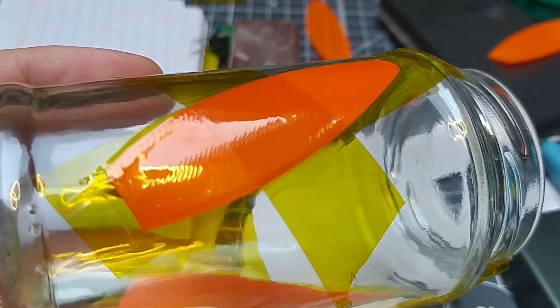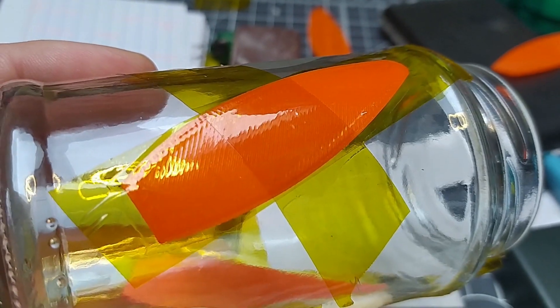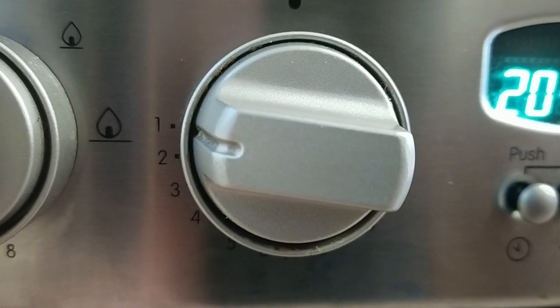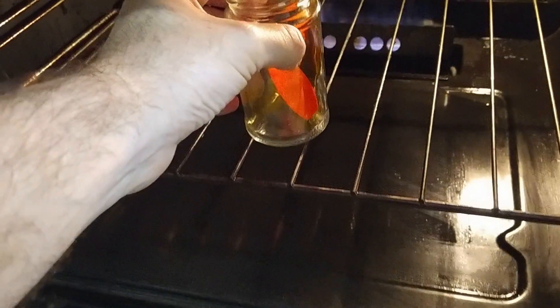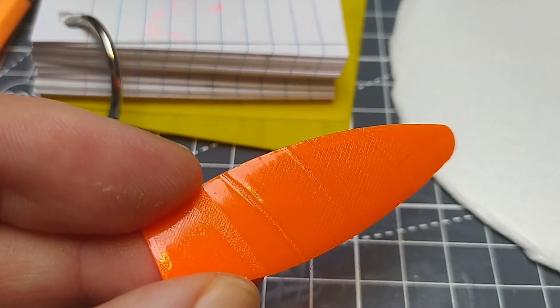I printed some single or double layer prop blades and then used Kapton tape — which is a lovely heat-proof tape — to attach them to a jar, and then took them over to the oven at gas mark one, which is about 140 degrees, and stuck the pair of them on the jar in the oven for around 10 minutes, then brought them out and cooled them down.